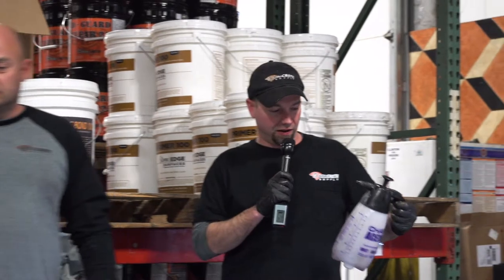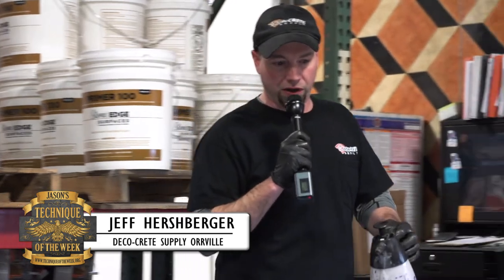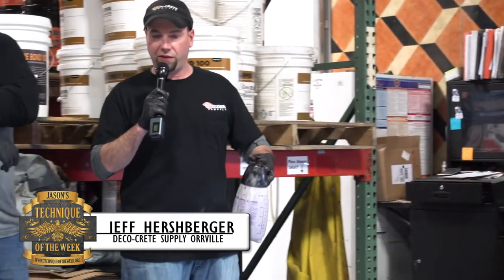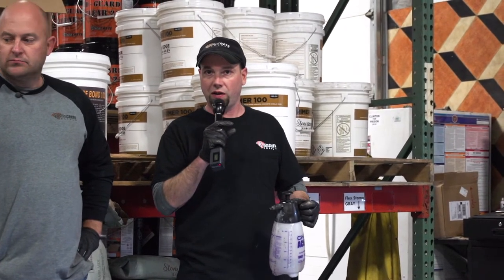What Jason's got here is just a spray bottle with a little bit of denatured alcohol in it. You could also use MEK — that works well for this. Just play around with either of those two chemicals and see which you like best. There are a couple of different techniques: one would be a fine mist, which gives you some really small hammer-look fish eyes in there.